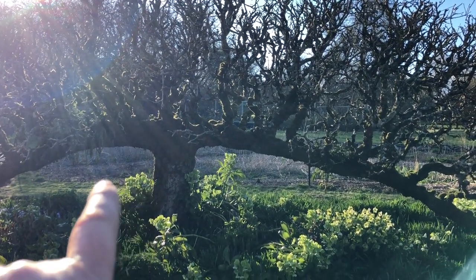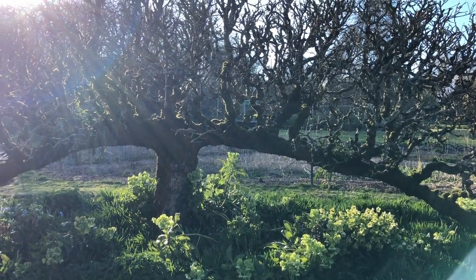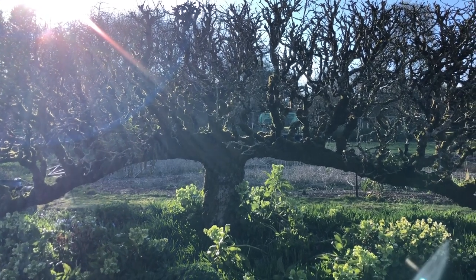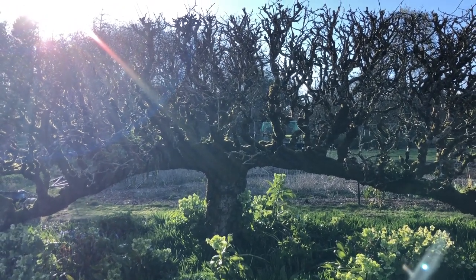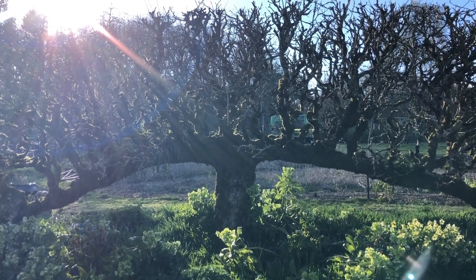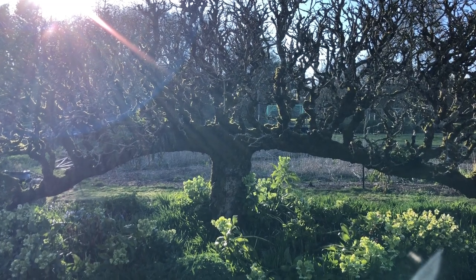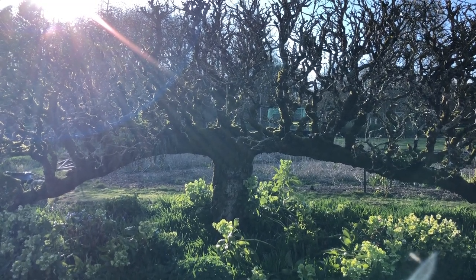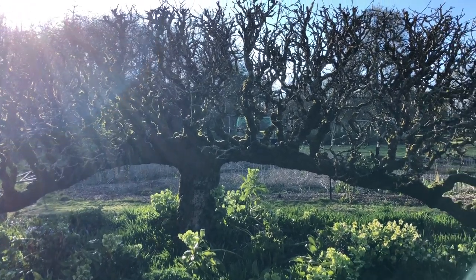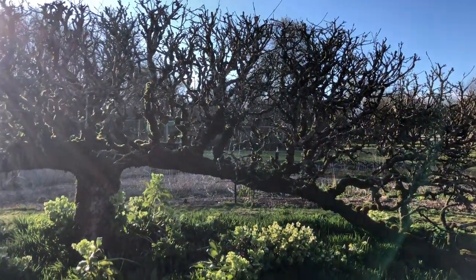That was probably planted and started by my great-grandfather. When I was growing up there were some lower branches coming out on either side, but those we've pruned off. I gather from other garden experts it's one of the largest freestanding espaliered apple trees in Ireland. I'm absolutely 100% willing to be proven wrong, but I gather from other people that it is a magnificent espaliered apple tree and is huge.